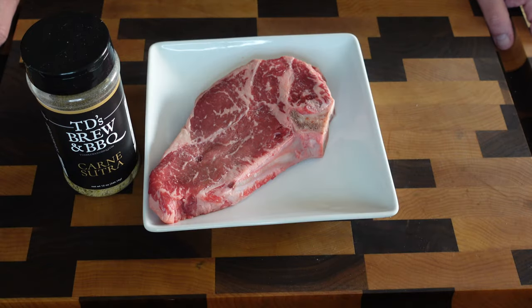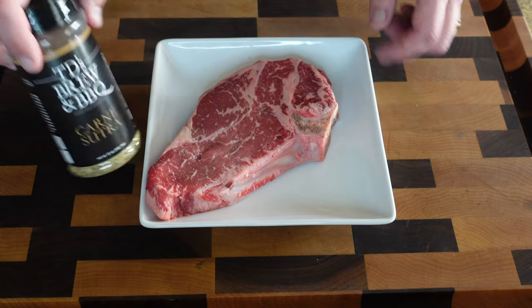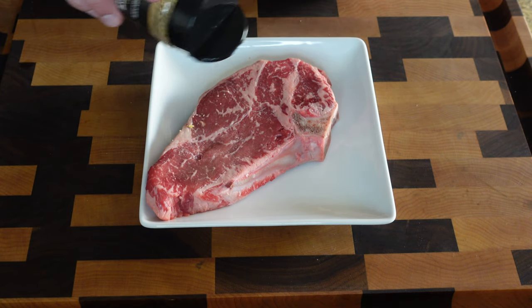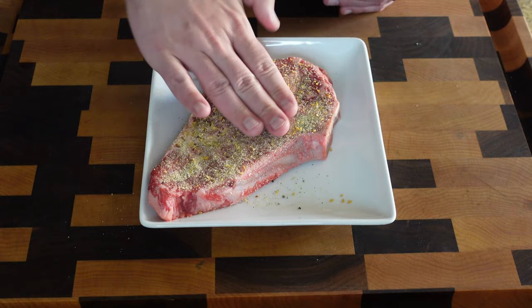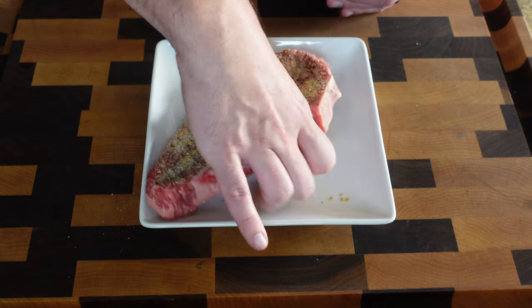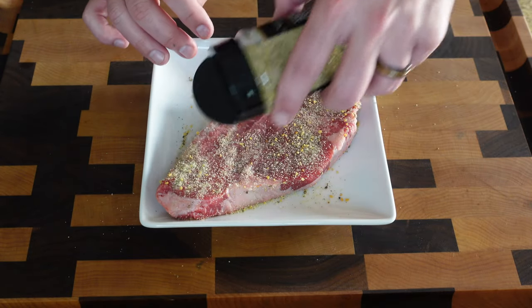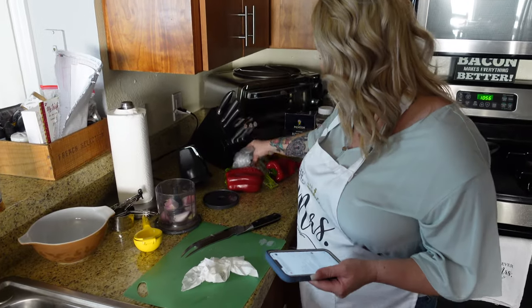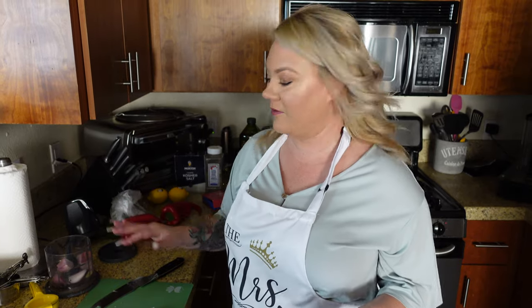So while babe is chopping stuff and getting all prepared, I want to talk about this — it's just a bone-in New York, one pound. If you guys have not tried TD's Carne Sutra yet, it is like salt, pepper, garlic on crack. It's so good and it really makes for an epic steak seasoning. I'm just going to pat that in real fast. I'm going to put my garlic, shallot, and parsley into my little Ninja Foodie chopper — this is my favorite, link below. I use it for everything.